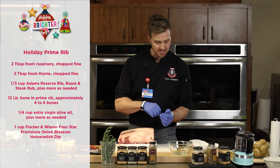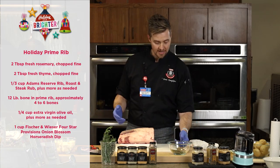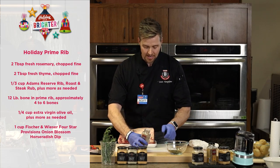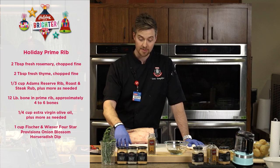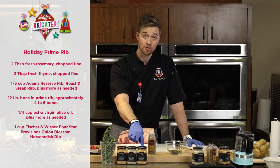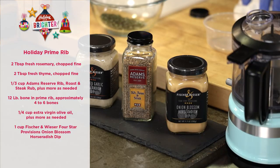To start, our seasoning is a little bit of fresh herbs — rosemary and fresh thyme, chopped. For those of you who have a Cooking Connection HEB nearby, these products are what we're using to complete our holiday prime rib. I've got some fantastic Fischer & Wieser products — a local company — and Adam's Reserve rubs from Gonzales, Texas, also a local company. Two great local companies.